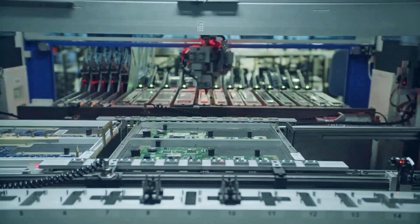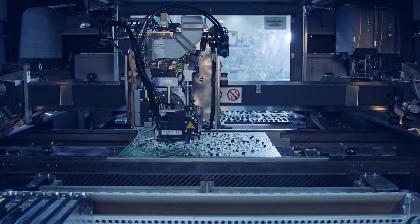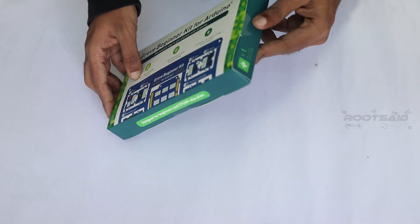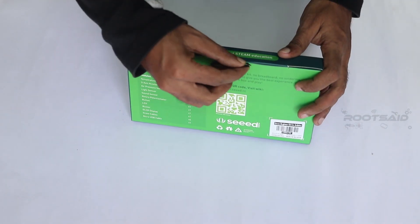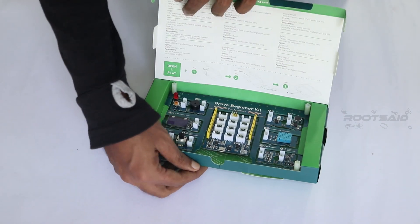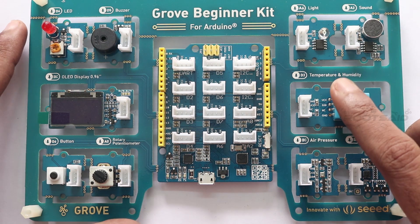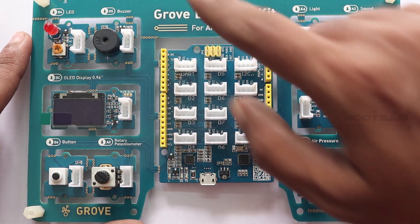Seeed Studio provides electronic products and services for makers to engineers. They have an active part in Fusion PCB manufacture, PCB assembly, CNC milling services and more. So thank you guys very much for sending this out to us. Now let's see what's in the box — there is a ton of stuff in there, but don't worry, we are going to take a look at each and every one of them.